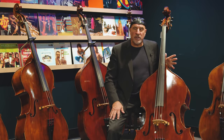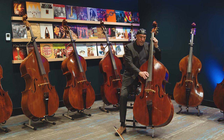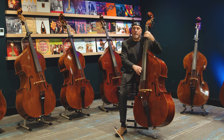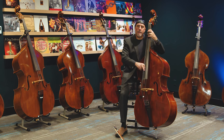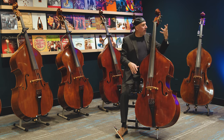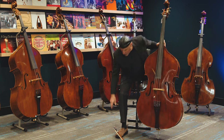It's an entry-level instrument for the student, advanced student, or beginner student. It's a very easy instrument to play — it has nice sloping shoulders and all the notes are where they need to be. She's punchy and articulate. Let's see what she sounds like with the bow.